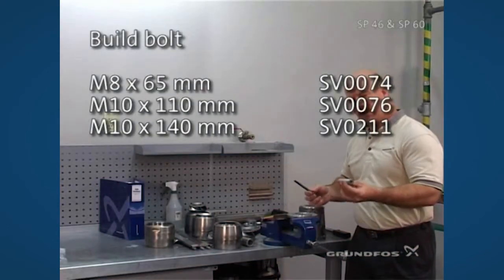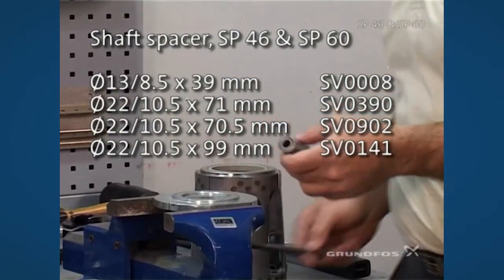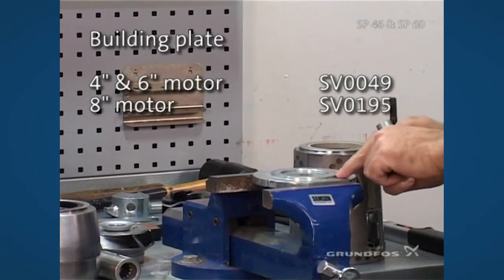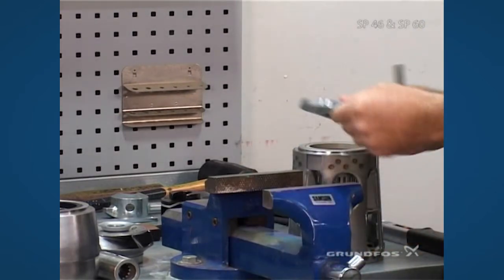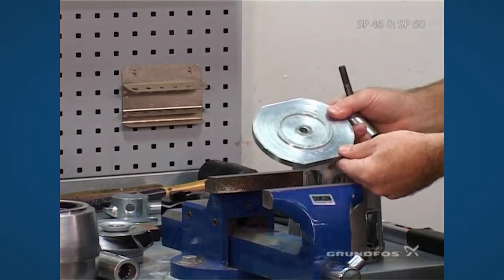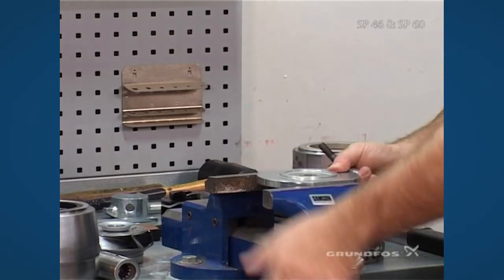Select the correct building bolt along with the appropriate spacer that's called out in the service manual. Slide that up through the build plate. In this situation, we no longer have it mounted for the 4-inch; we want to make sure that it's turned over for the 6-inch inlet piece so that it has the smaller surface area for the fit of the inlet itself.